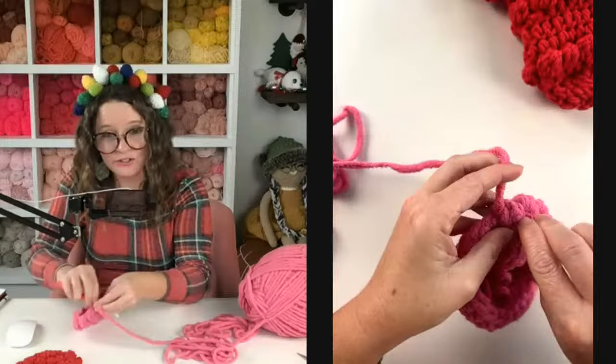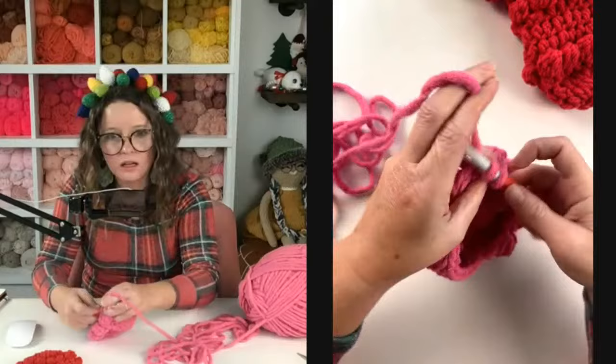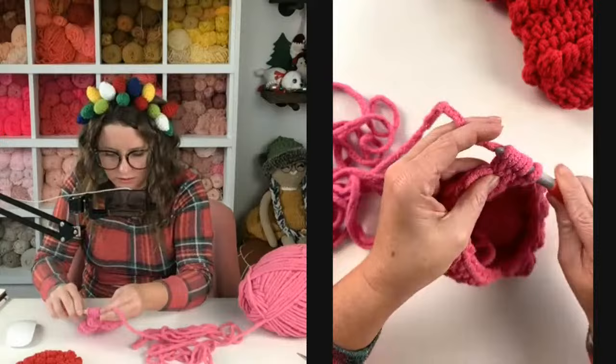Is anybody else's bobble stitches making them sweaty? Is that just me? Let me know if you too are getting a workout from the bobble stitch! Bobble, single, all the way around. Drop your work and type into the chat — what is your favorite yarn to work with? If you've never worked with Yarn Bee Soft and Sleek, I 10 out of 10 recommend it.